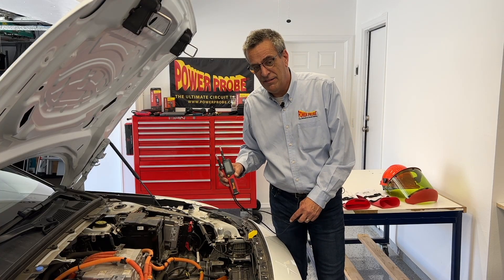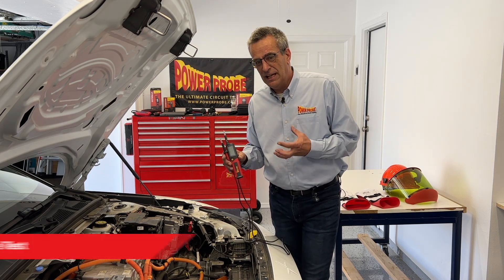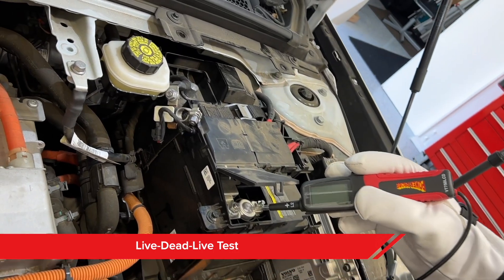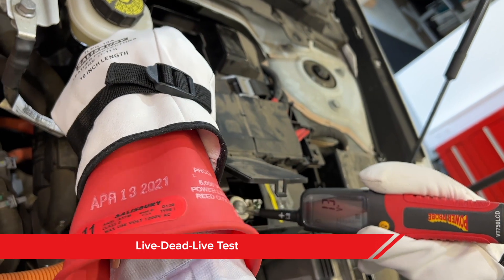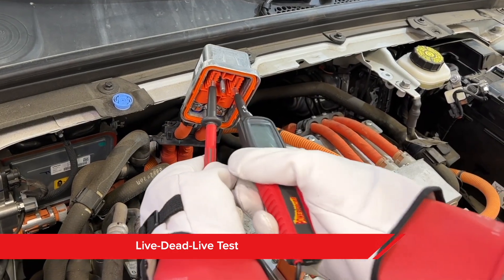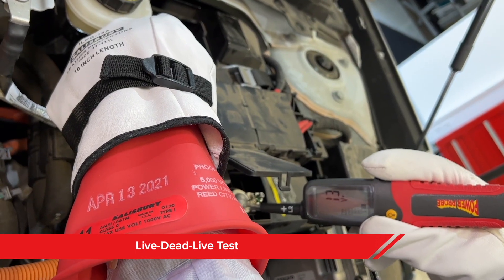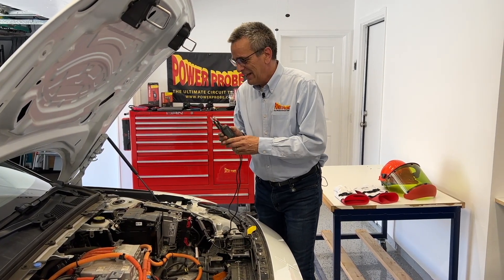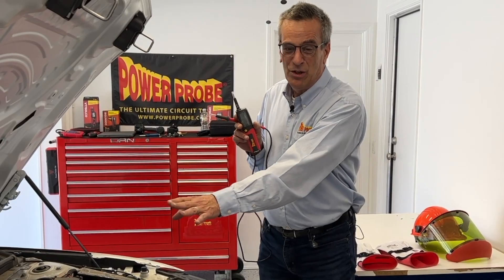To verify that the high voltage system is disconnected and has no voltage on it, you want to do what's called a live-dead-live test using either your voltmeter or a recommended two-pole tester. You want to verify the meter's operation first — the easiest way is to probe the 12-volt battery and you should get a reading. Then check your high voltage — you should get no reading or a zero. Then return to your 12-volt battery and verify you get a reading again. That verifies the meter was operating before and after you checked your high voltage, so your zero reading was legitimate.